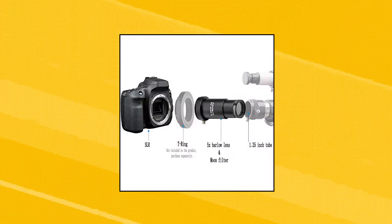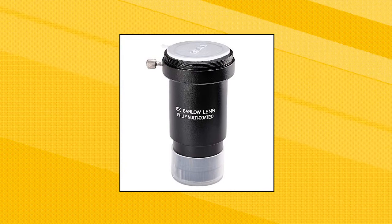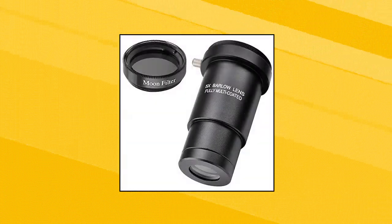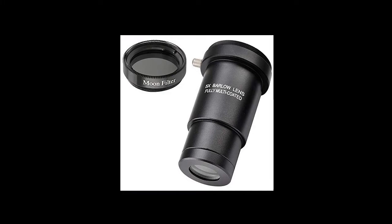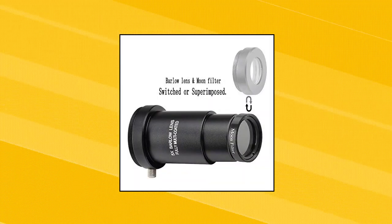Starbusa 1.25 inch 5x Barlow Lens Moon Filter Kit for Telescope Eyepieces: the Barlow Lens and Moon Filter are indispensable for astronomical telescopes. They improve the working efficiency of eyepieces and expand eyepiece magnification of 1.25 inch telescopes to 2.5 times actual measurement. Universal M42 thread connection allows you to connect an SLR camera — connect one end to the T-ring, then the SLR, and finally the entire assembly to the astronomical telescope to begin photography.